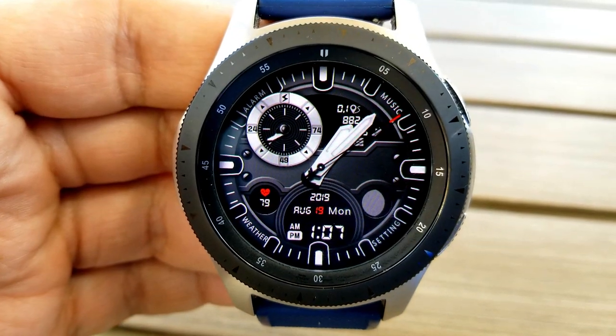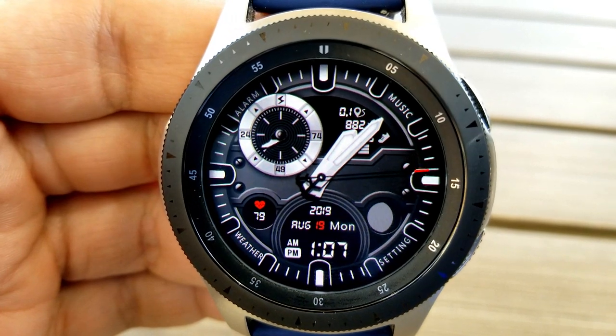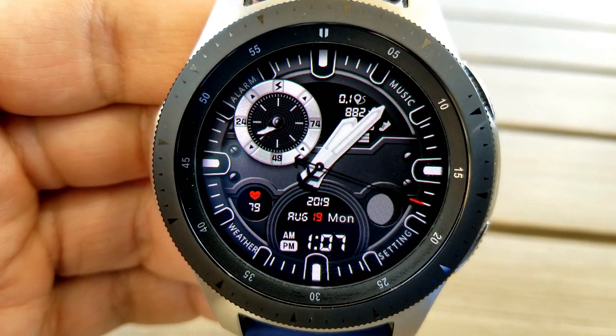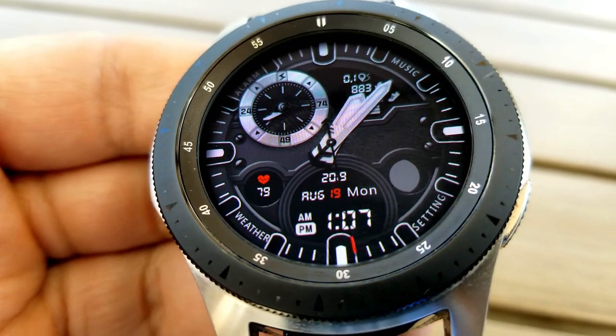Next up is another hybrid watch face with the digital time and date shown at the bottom. This face is quite different from the previous one — it's set in a monochrome color theme with just a couple of red accents for your heart rate at the bottom left, the date, and the tip of the seconds hand.